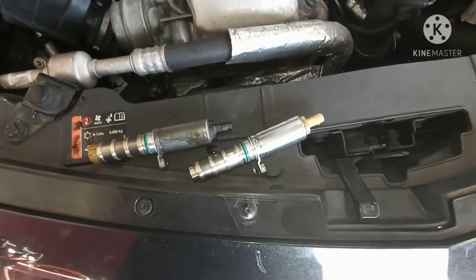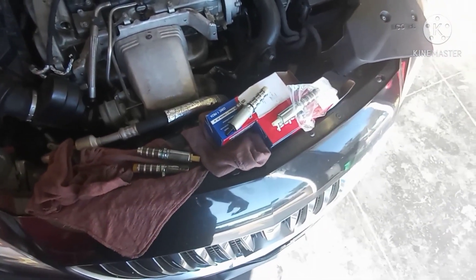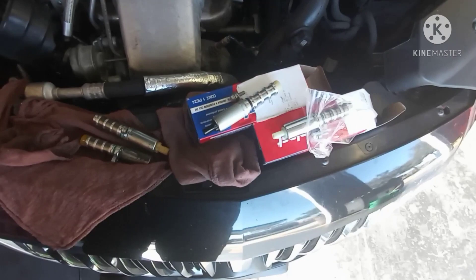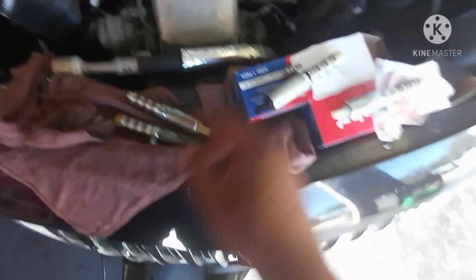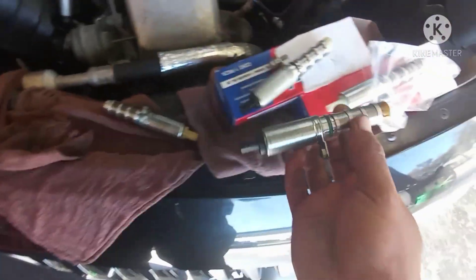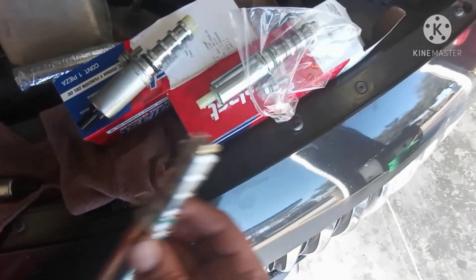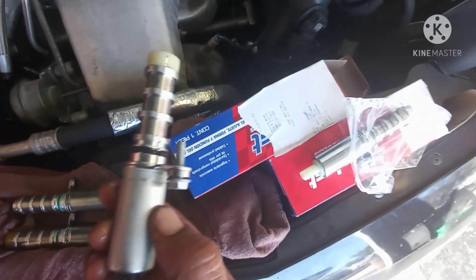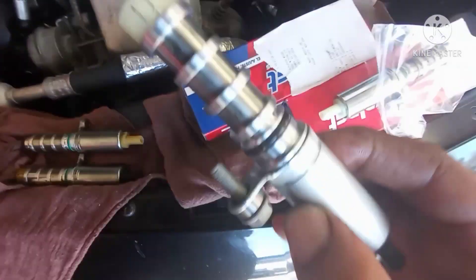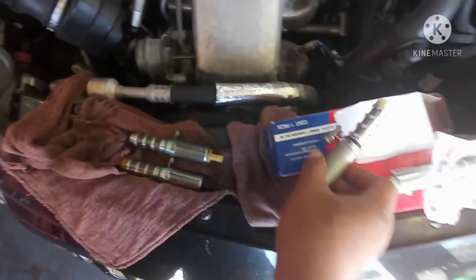Here we go guys, we just got the parts - it took us about 2 hours just to get the parts. The parts are the same ones. See, this one is the same and this one is the same. Special order from AutoZone. Same one. So this one here has a cap - the cap one goes to the front and the other one doesn't have a cap, it goes in the back.